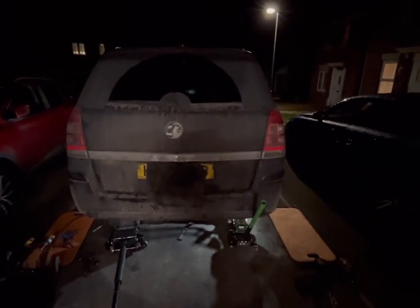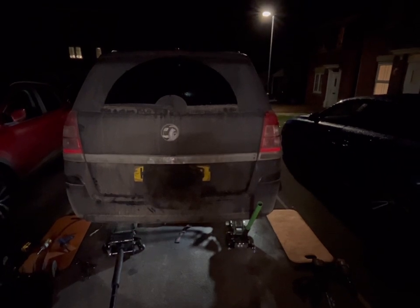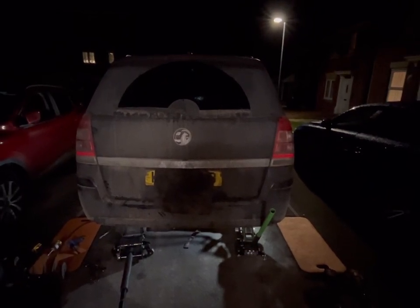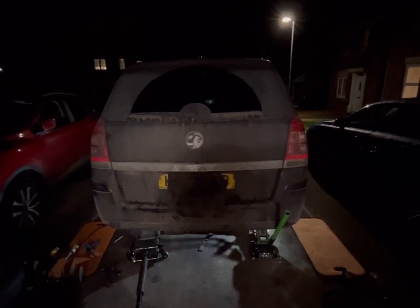Hello guys, M&J Automotive here and we're working on a Vauxhall Zafira, 2013 Zafira B, doing a pair of rear axle bushes today. This vehicle has been for MOT, failed its MOT, so we just stripped out some of the components and got it to the point where the axle bushes are now accessible.